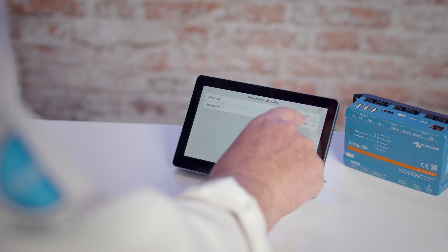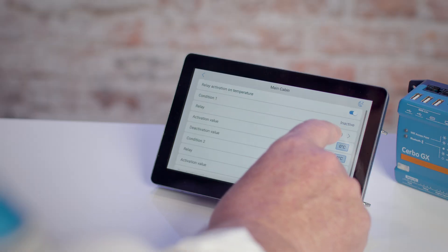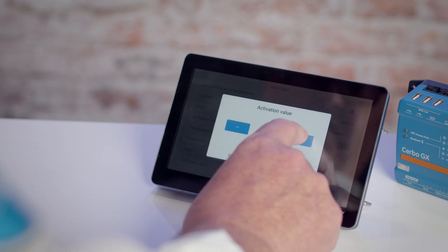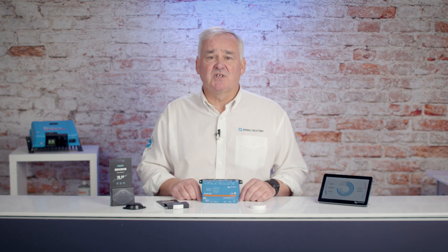Select the Ruviteg, then select Relay 2 and set the activation temperature and the deactivation temperature. As you can see, this is a great addition to the CERBO. If you would like more information on the Ruviteg, please click the link below or contact the technical sales team.